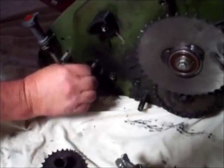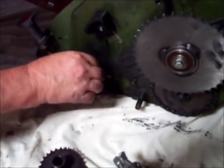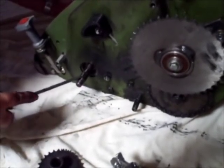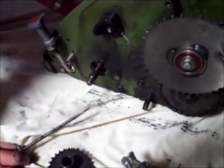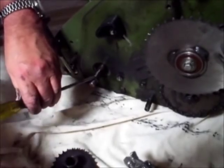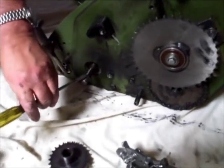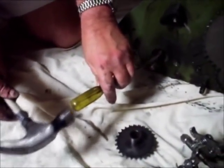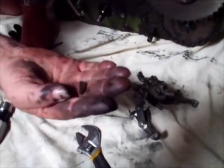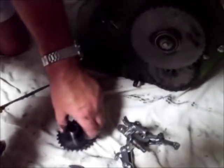Now we turn the cylinder over to find the Woodruff key that is sitting in its slot. The idea is to gently prise it out of its slot using a screwdriver — a little screwdriver — usually a little tap with a hammer will get it to rise from its slot. And there it is — that is a Woodruff key. Keep that safe with the rest of the gear.